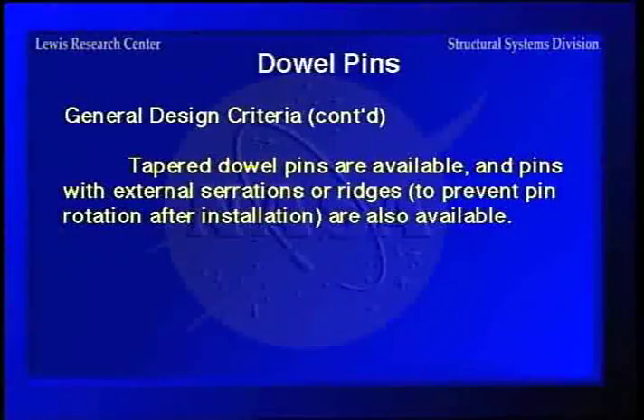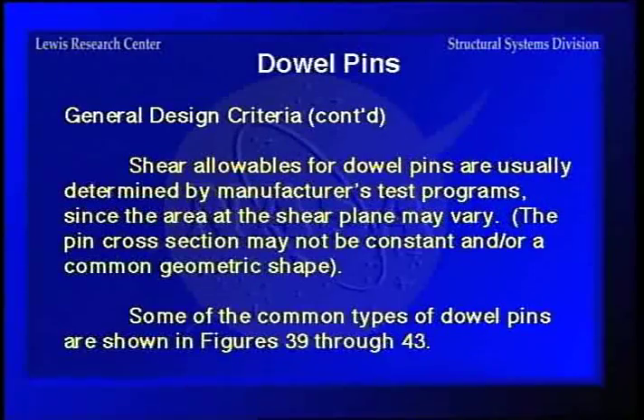Tapered dowel pins are available, as well as pins with external serrations or ridges to prevent pin rotation — you drive the thing in place and the serrations on the edge keep it from rotating. Shear allowables for dowel pins are usually determined by the manufacturer's test program, because the irregularity of the cross-section makes it difficult to calculate the cross-sectional area directly, so it's easier to use the manufacturer's values.